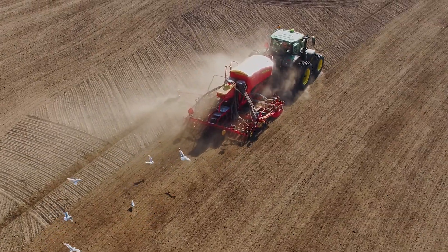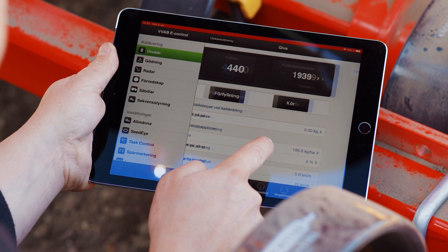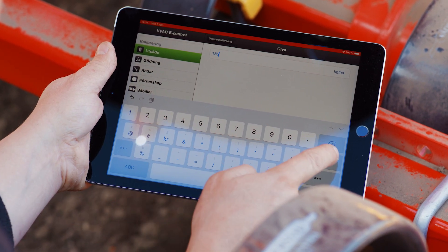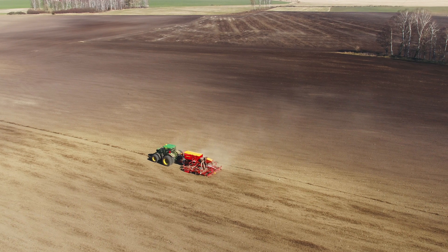In the field, the driver has full control over the seeding operation via the iPad-based control system Verderstad eControl. Built on user-friendliness, eControl is designed to seamlessly integrate with Spirit 400 when and where needed in the field.